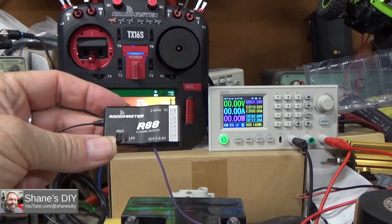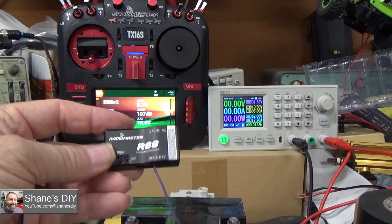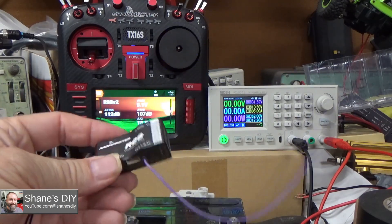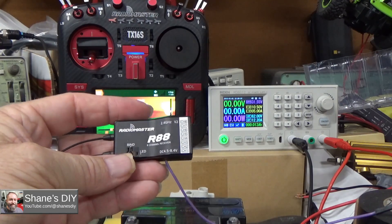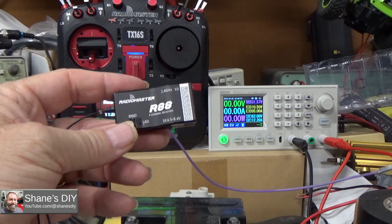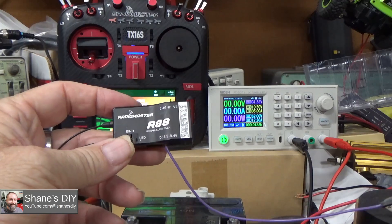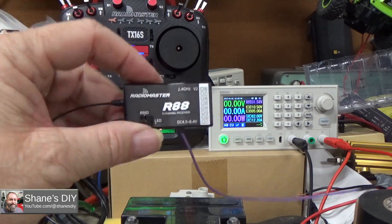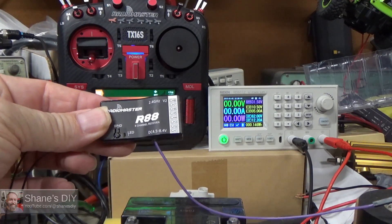I'm going to do more testing on this. I've got some ideas for some really scientific range tests that I haven't seen done before. Keep an eye out for new videos coming up for the RadioMaster R88. I've got a couple of V2s, and they bind to D8, D16, and the Futaba SFHSS protocol. I'll do some examples of how to bind to those if anybody needs that. Anyway, some cool voltage telemetry stuff. Thanks for watching.